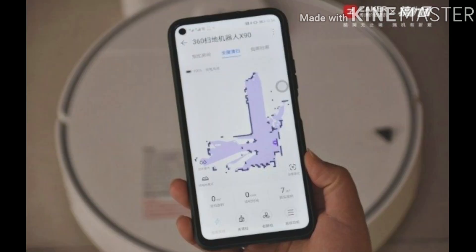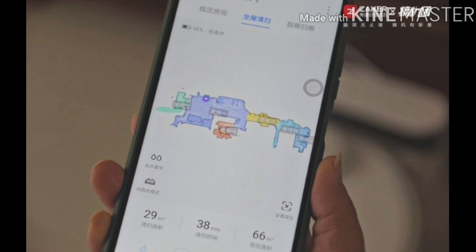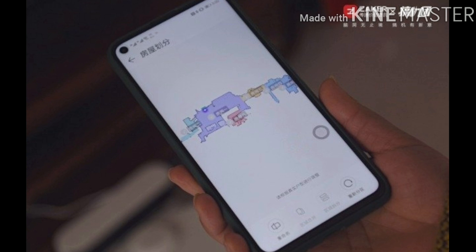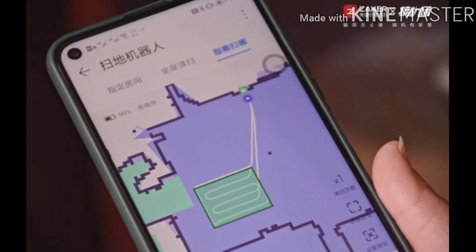This is the floor plan of the sweeping robot recognizing my home. The 89 square meter house took 38 minutes to map. On the app, you can select a designated room, whole-house cleaning, or zone-scan mode. In specified room or whole-house mode, you can set prohibited scanning areas. The intelligent partitions can be rearranged — merged, split, and organized according to the actual layout. The sweeping logic of the Huawei Smart Selection 360 Sweeping Robot X90 is to sweep along the wall first, then plan the path by filling in a bow shape — sweeping the outside first, then the inside. The map can be zoomed in and out, making it easier to set the cleaning area with high accuracy.